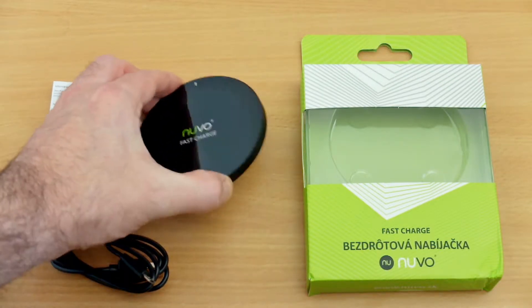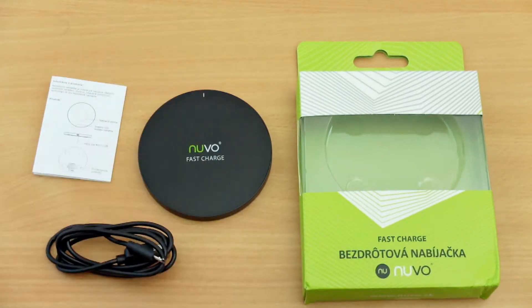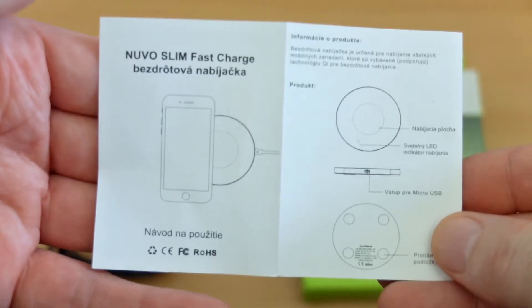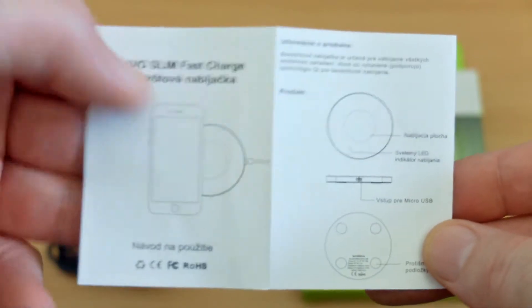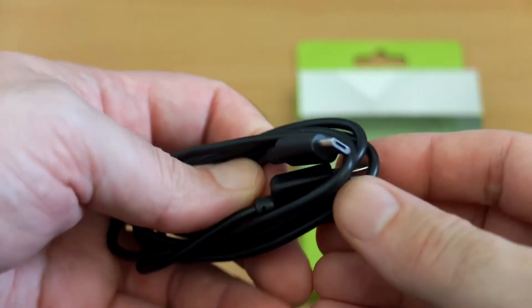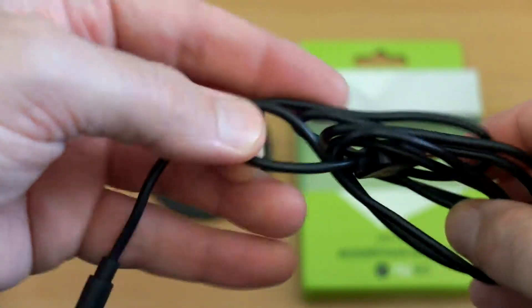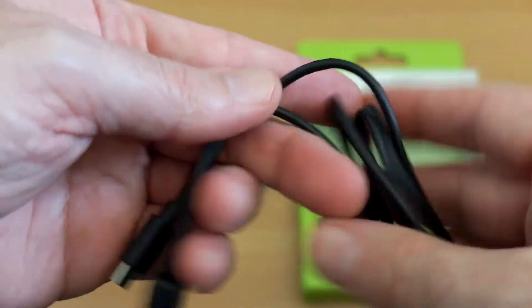This is a fast charger, so if your phone supports fast charging you'll be able to get quicker recharge times. Looking at the user manual, this is apparently in Slovak, so that's not particularly useful, though it's quite easy to use. You get a standard micro USB cable, about a meter long, so if you lose it it's easy to replace.